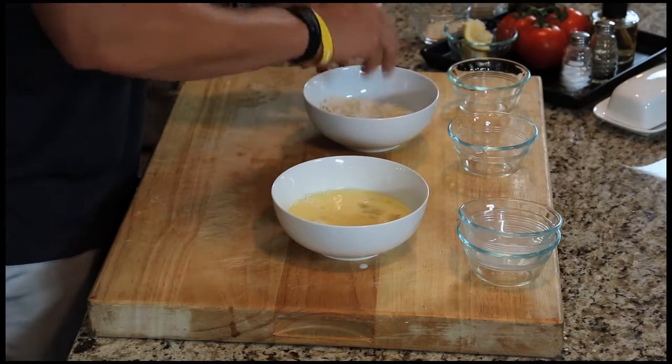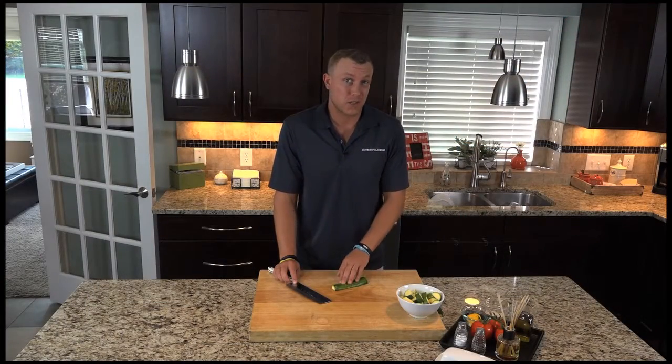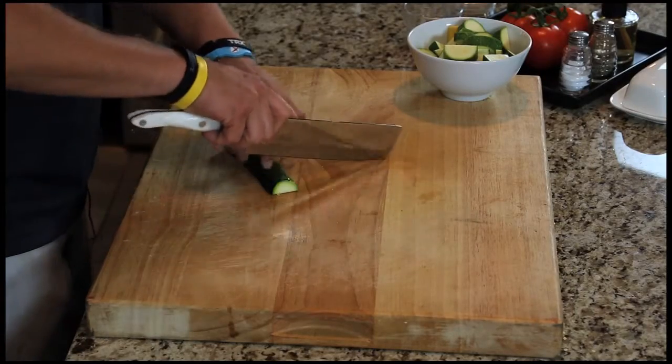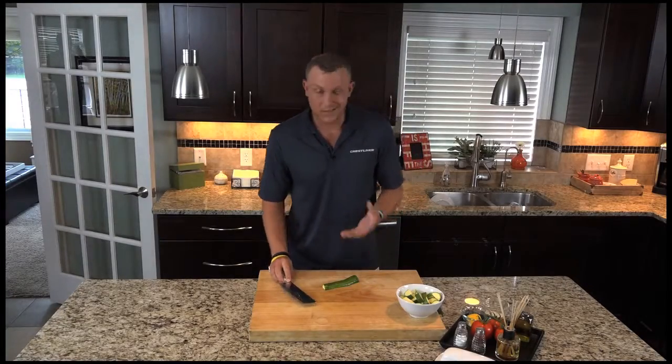Now we'll head on over to the stove to fry up these perch. A great side dish for the coconut crusted perch is zucchini and squash. I have a zucchini right here — I've halved it and we cut it into about half-inch pieces.